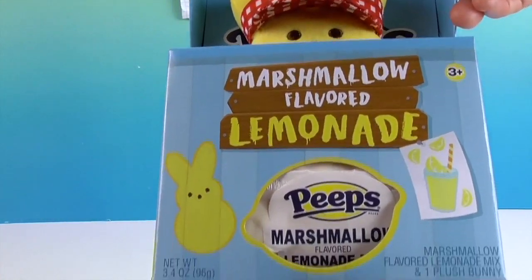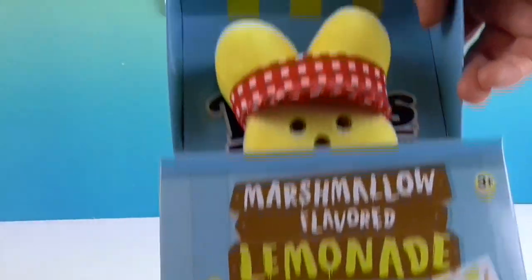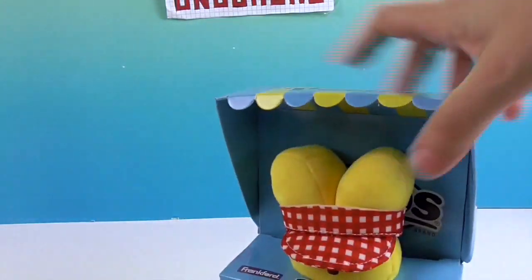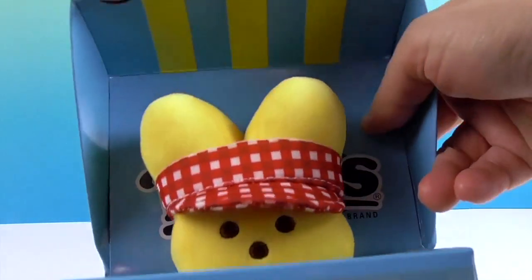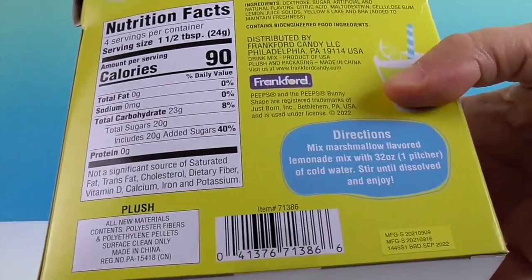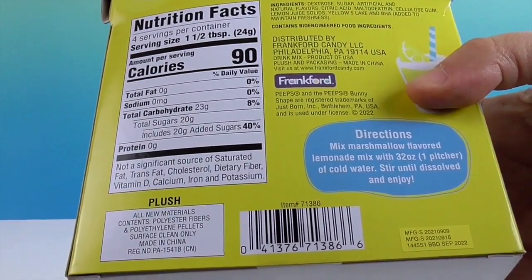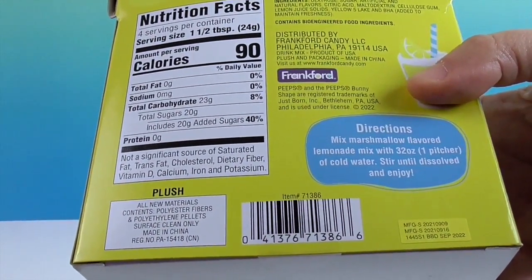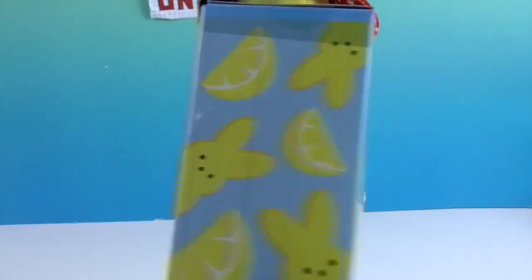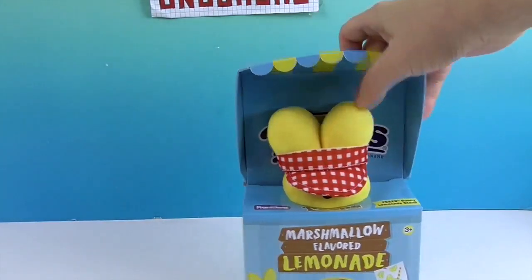It has a cute little Peep plushie with a little sun visor — really, really cute. The packaging is really awesome and it looks like a little awning, like a little lemonade stand. I like how they have the lemon poking through. On the back you have all your facts and directions: mix marshmallow flavored lemonade with 32 ounces — one pitcher of cold water — stir until dissolved and enjoy. The sides have cute little Peeps and lemons on them.